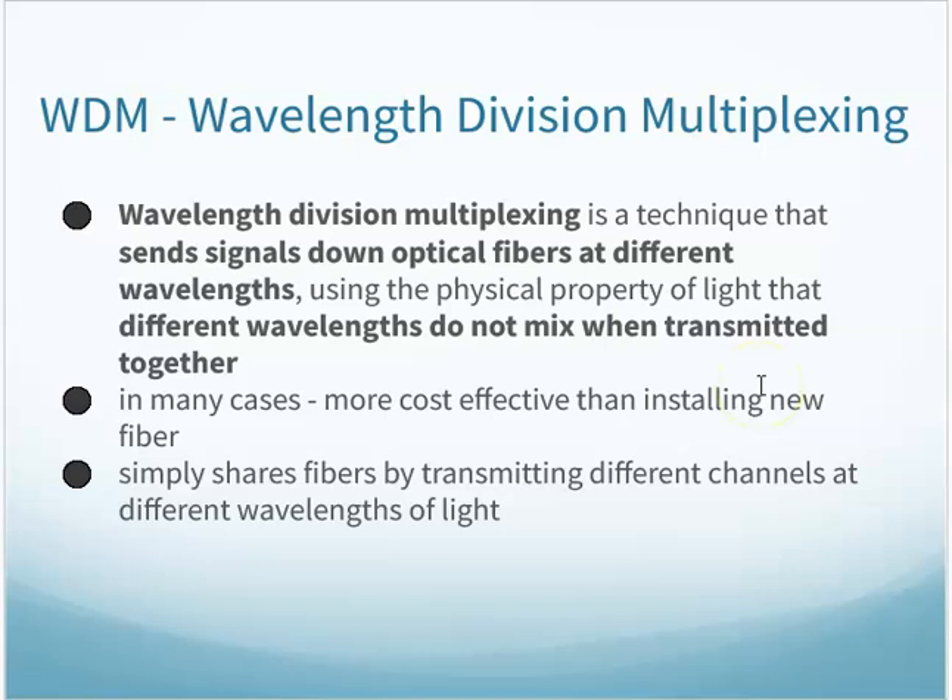Wavelength division multiplexing is a technique that's going to send multiple signals down a single fiber using different wavelengths of light. This technique allows one fiber that's installed to carry the signal of many fibers. So instead of installing more fiber, I could add a wavelength division multiplexer to send multiple signals across that single fiber that's already in place.